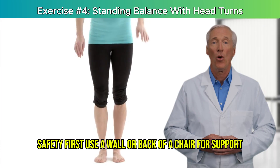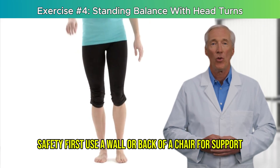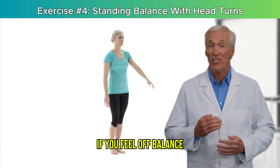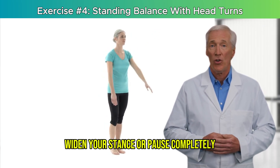Safety first: use a wall or back of a chair for support. Keep your feet in a position where you feel confident. If you feel off-balance, widen your stance or pause completely.